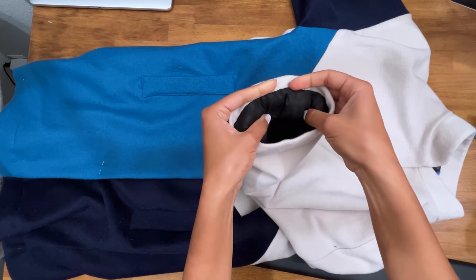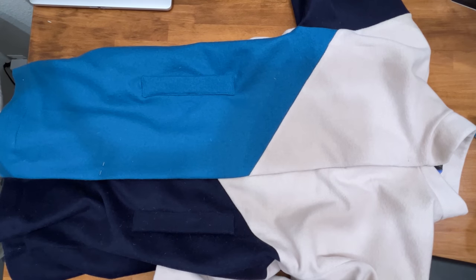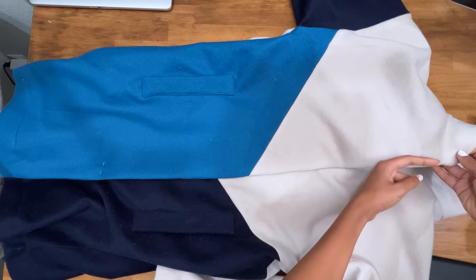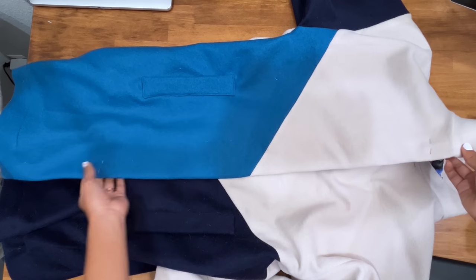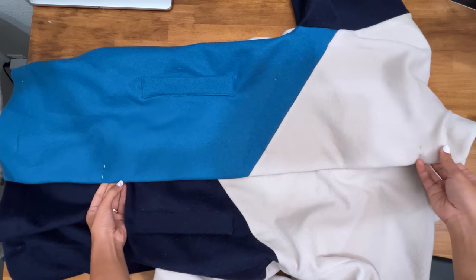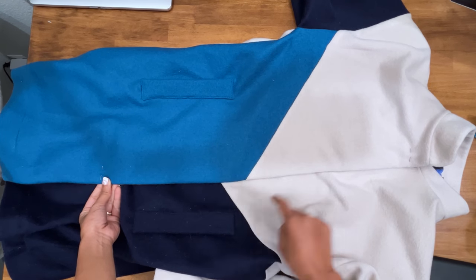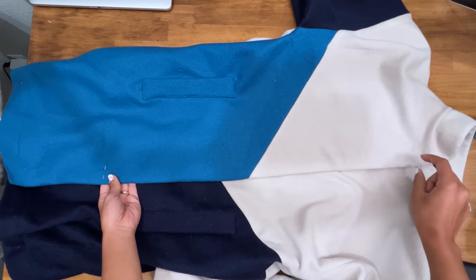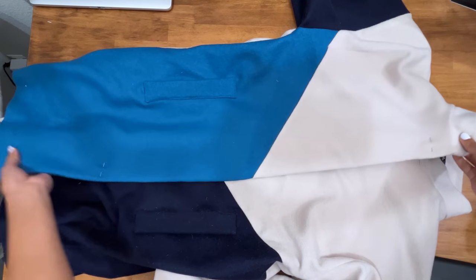Now we're going to top stitch one inch away from the edge of the coat all the way down — from right below the collar all the way down. This will be decorative stitching, so choose a thread color that blends or acts as an accent. You could switch thread colors three times or do one color as an accent stitch. Do that on both front and back on both sides.